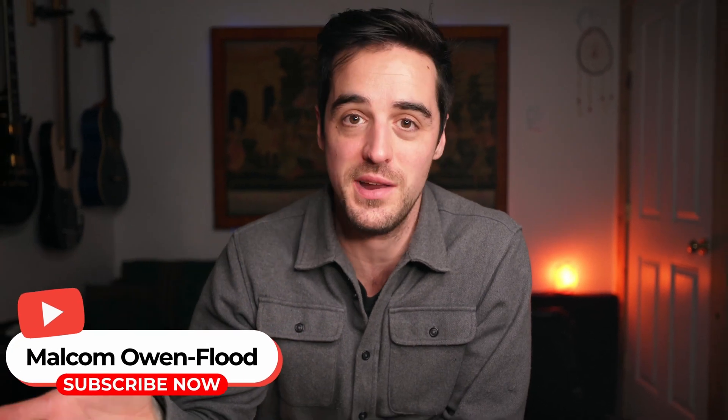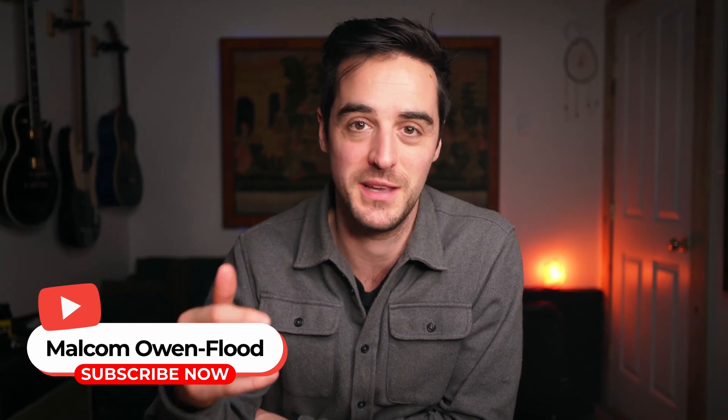Hello and welcome. My name is Malcolm Owen-Flad, and if you enjoy learning about mixing, recording, and mastering audio, you should subscribe to this channel because that's all I talk about here.